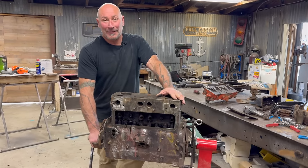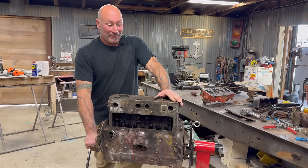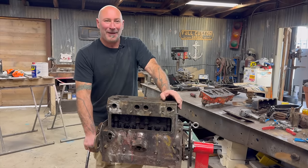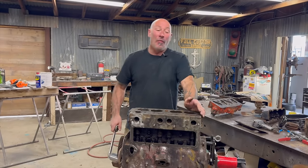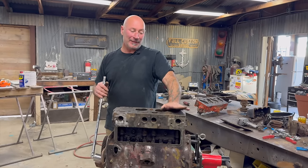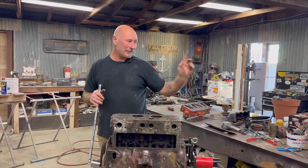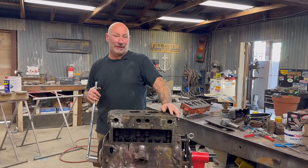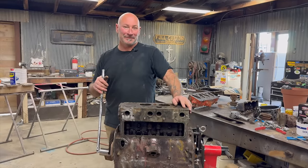So what are my choices? Go for a complete rebuild — this would be considered like the long block, right? Because there's no head on it. Or you can reseal it, fire it up, and see what happens. You can reseal it — that's the machine shop money. Potentially big money if you gotta replace a lot of stuff. Or you can reseal it, fire it up, and see what happens. Of course I want to seal it up and see what happens.